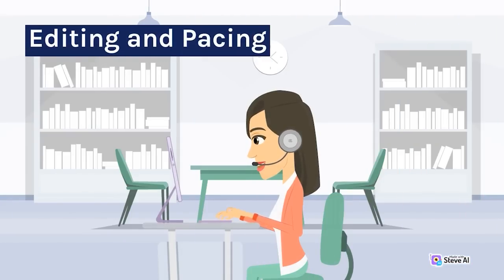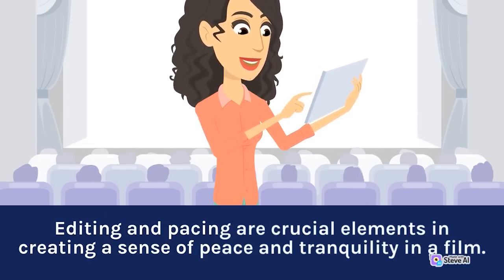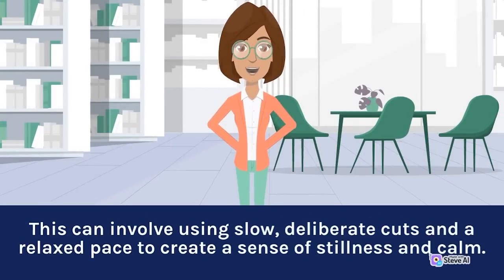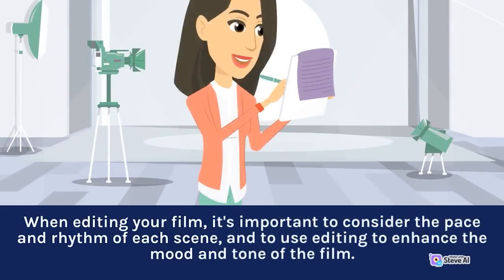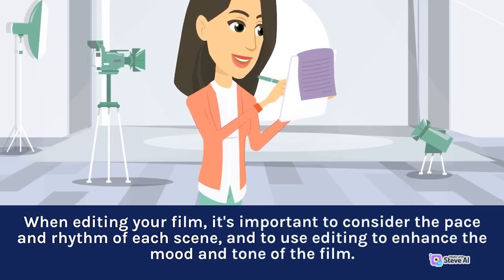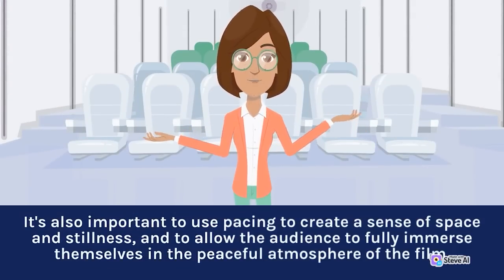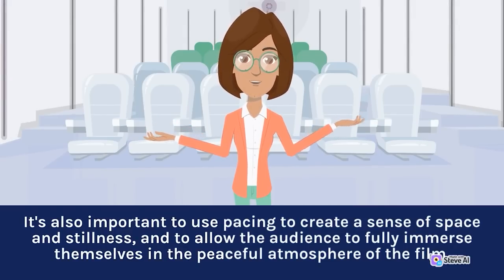Editing and pacing are crucial elements in creating a sense of peace and tranquility. This can involve using slow, deliberate cuts and a relaxed pace to create a sense of stillness and calm. When editing, it's important to consider the pace and rhythm of each scene and use pacing to create a sense of space and stillness, allowing the audience to fully immerse themselves in the peaceful atmosphere.